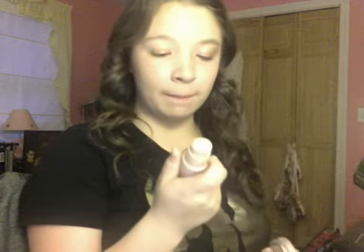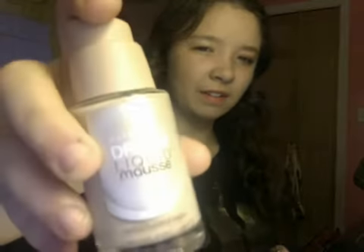What I did was I just used my two foundations. I put on my Maybelline Dream Liquid Mousse Foundation, and this is in the color Natural Ivy. I really like this, especially if you're a dancer. I would really suggest this because I wore it to a dance competition and it stayed on the whole entire competition.